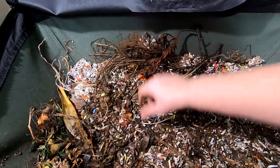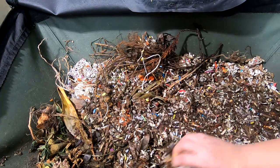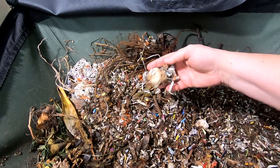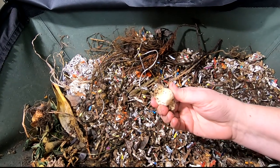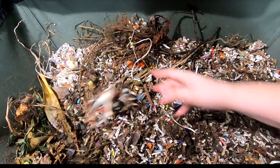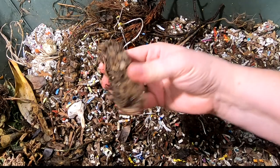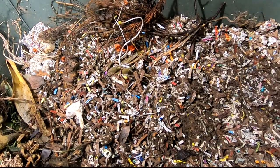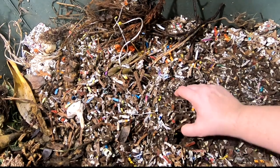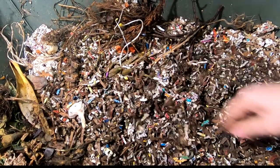I do sometimes put clippings in here as well, so that's what that stuff is on the top. There's some garlic that didn't make the cut for getting planted, and a mango seed I'm not really into yet. Let's look and see how they're doing with the stuff we gave them last time — it's been over a week.